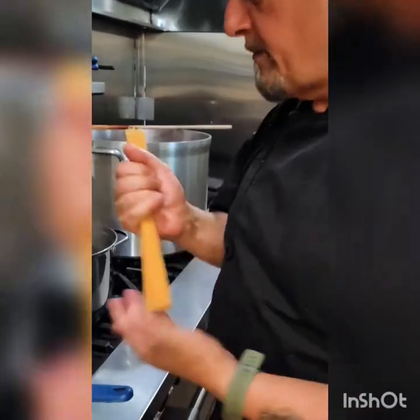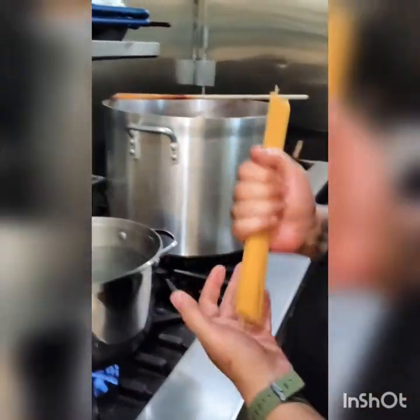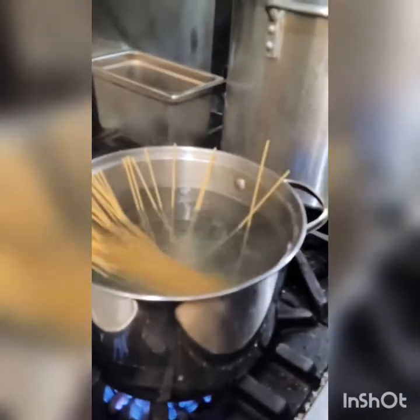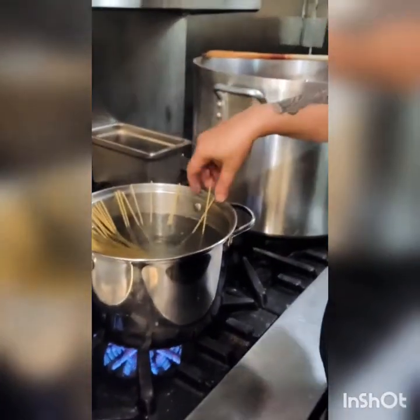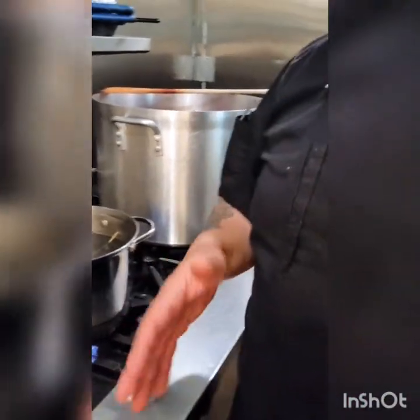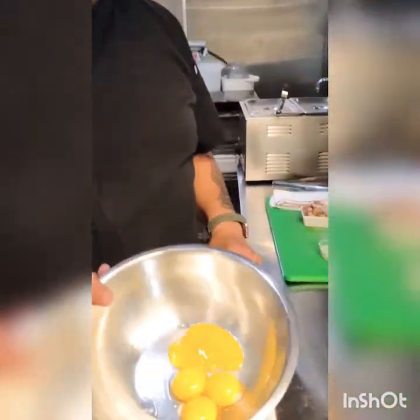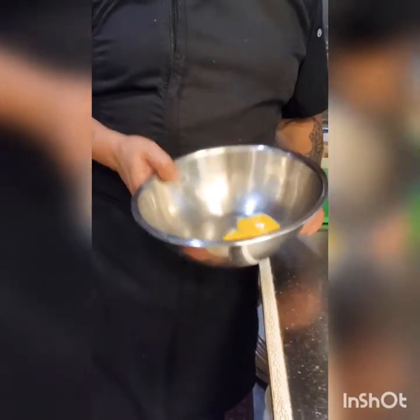We're going to make the carbonara now. I'm going to show you the whole process. The pasta is spaghetti we're going to use today. There's boiling water, salt, boiling water, and in. The pasta is going to cook and it's going to take about 7-8 minutes to get the pasta cooked al dente. The next step is going to be to prepare our sauce for the carbonara.